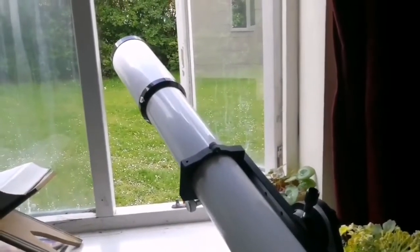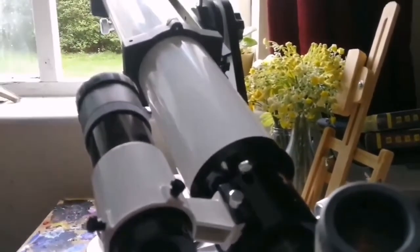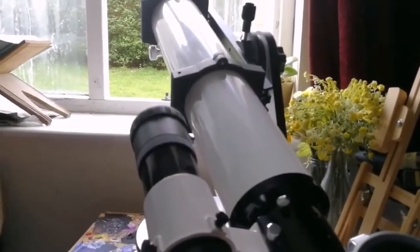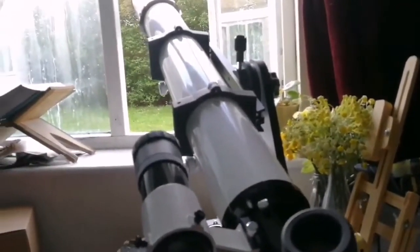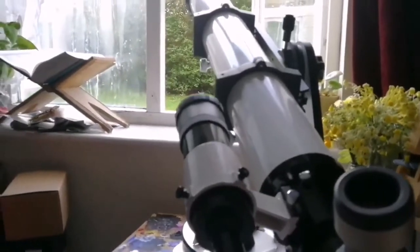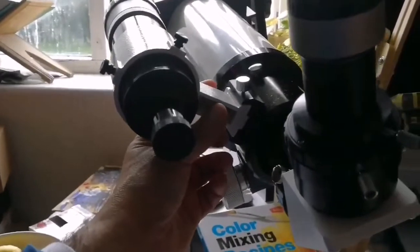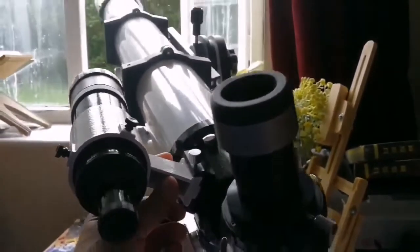This is a superb, precise piece of engineering — made in China, really the best now. There was a time that Japanese telescopes were the benchmark, because Americans discovered Japan's advanced optical industry. Now the technology has moved to China, which is the most advanced country in optics systems. The movements of this telescope on the Dobsonian mount are so smooth because the weight is just right for it.